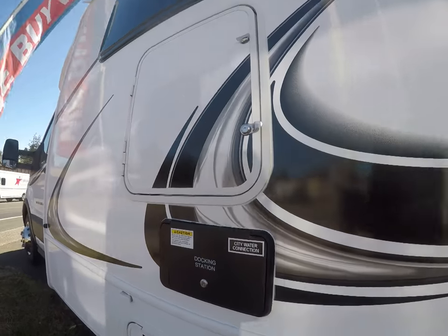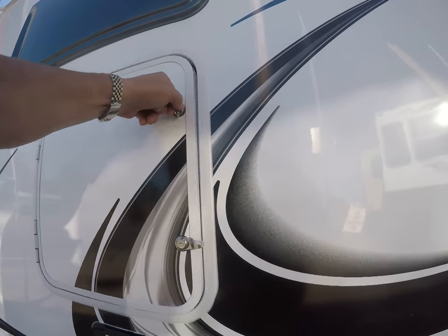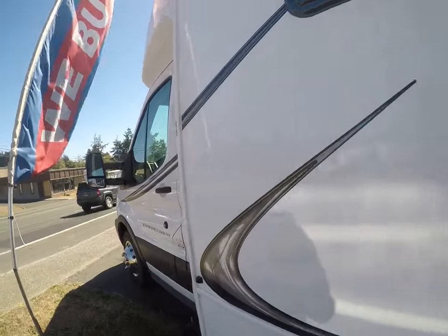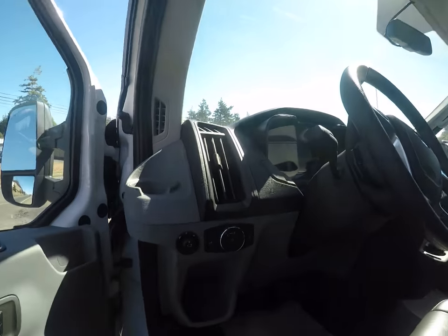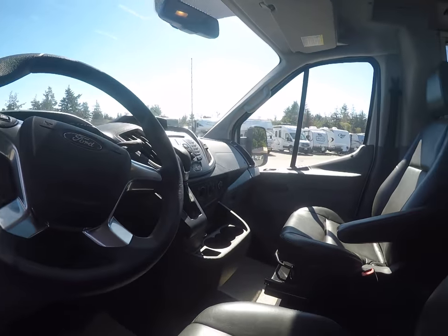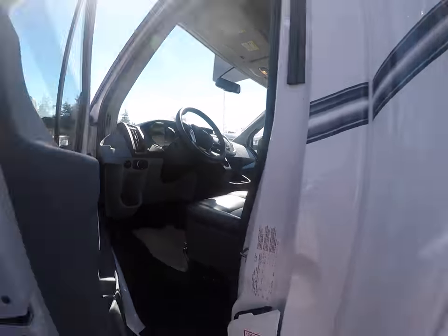We have an outside shower, dump valve, and a garbage pail — I'll show you how that ties in once we're inside. And the Transit here, you can see they're low to the ground, easy to get in and out of. Full complement: power windows, power locks — all the things you expect in a modern automobile combined with a nice little motorhome.